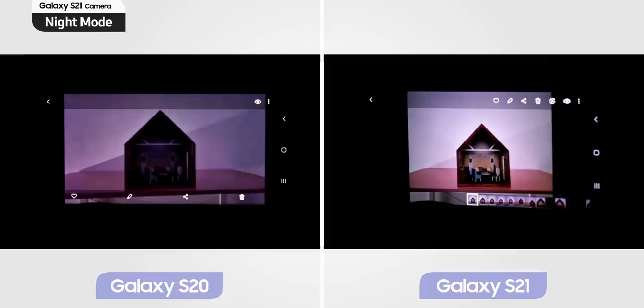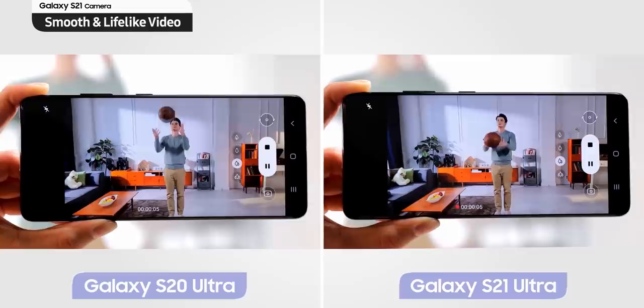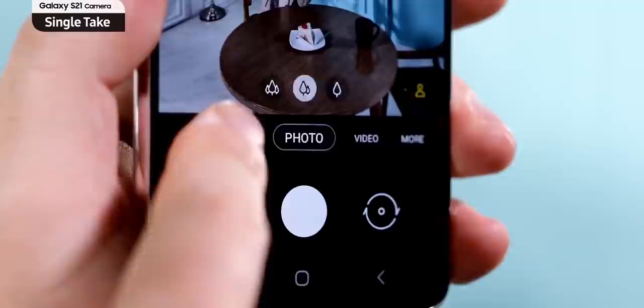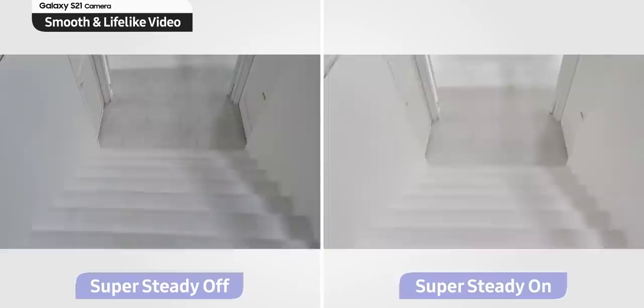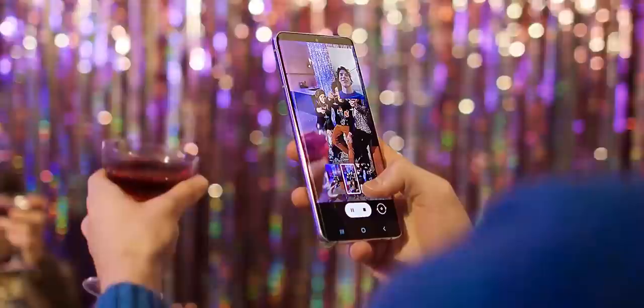Video is where the S21 Ultra is seeing another major improvement. Now you can record 4K videos from all the lenses. Also, if you are recording in the default auto Full HD mode, the S21 Ultra supports recording at variable fps from 30 to 60fps, whereas it was fixed on last year's Galaxy S20 Ultra. Also new is the dynamic video on single take, which uses AI to maximize dynamic motion by slowly playing back parts of the clip, as you can see in this demo. Other features like super steady have been improved as well. The Director's View is also a handy tool that shows recording from all the lenses at the same time, including the front camera, which is going to be super helpful for video enthusiasts.